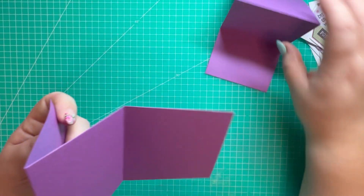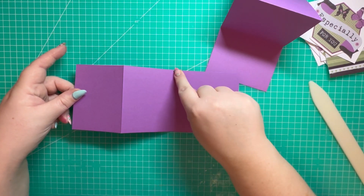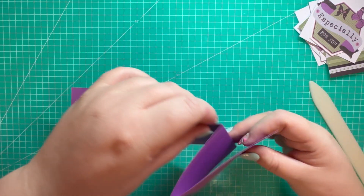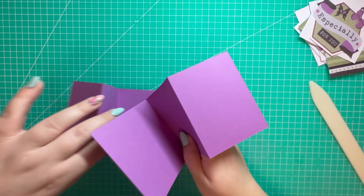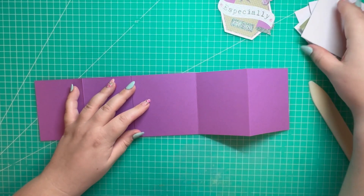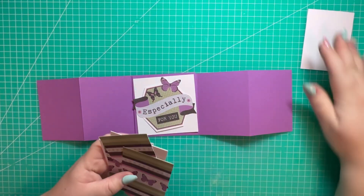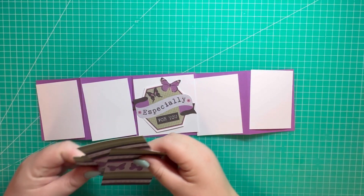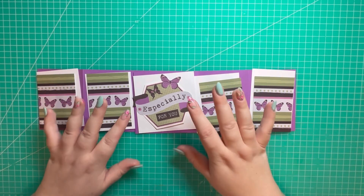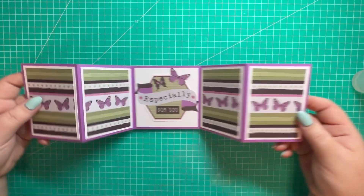We're going to fold and burnish along the score lines as before. The first score line is a valley, the second is a mountain — that creates your Z-fold. Same with the second piece, we just flip it over and attach it. We've got our white panel to sit in the center, and the other pieces will sit around it. I'll go ahead and attach those now.